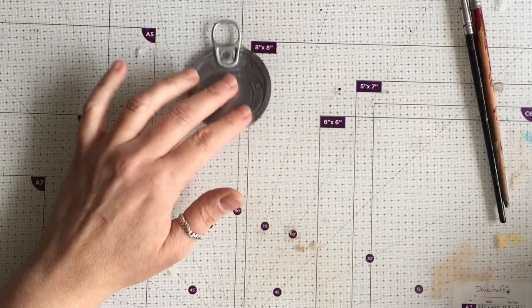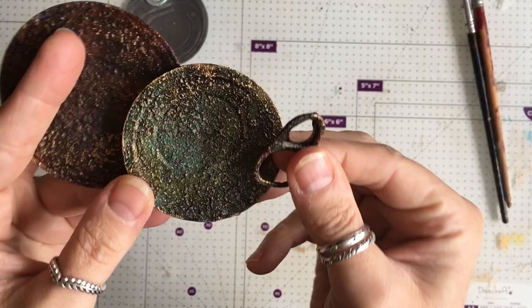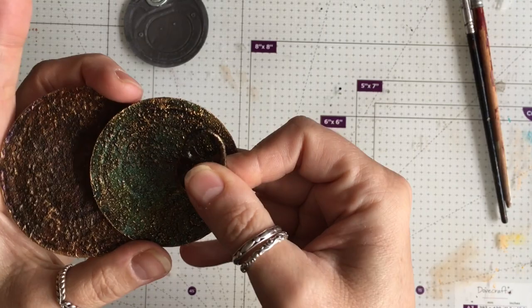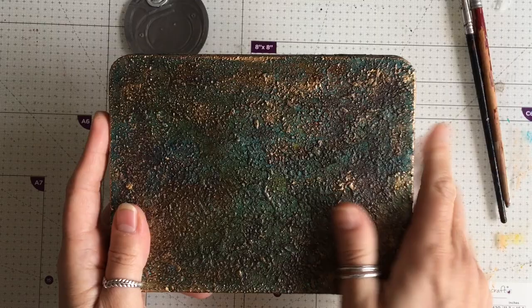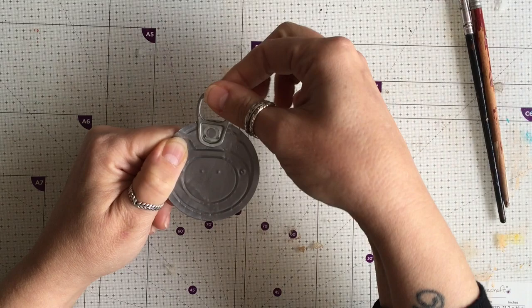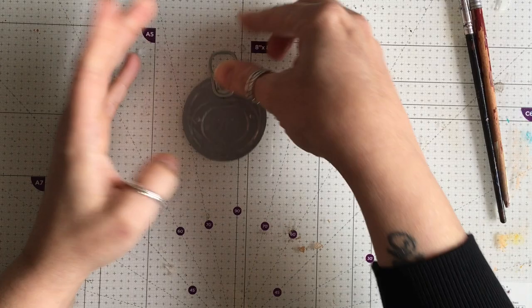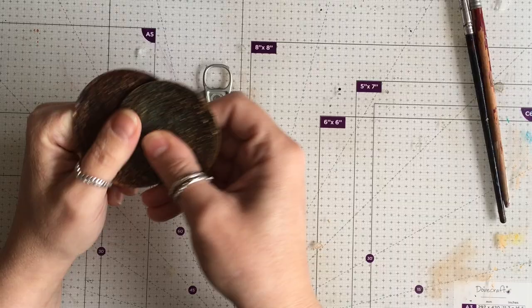Hello! I shared in my Facebook group these can lids that I created a faux rust effect on, mostly using Cretacolor products, and I've been asked by a few people to show how I did this. Since then I've also done a tin which I love, and I finally got another tin. When I posted this in another group, somebody suggested spinning it around and using that as a hanging spot, so I'm going to do it like that today and show you a couple of ideas for decorating these.